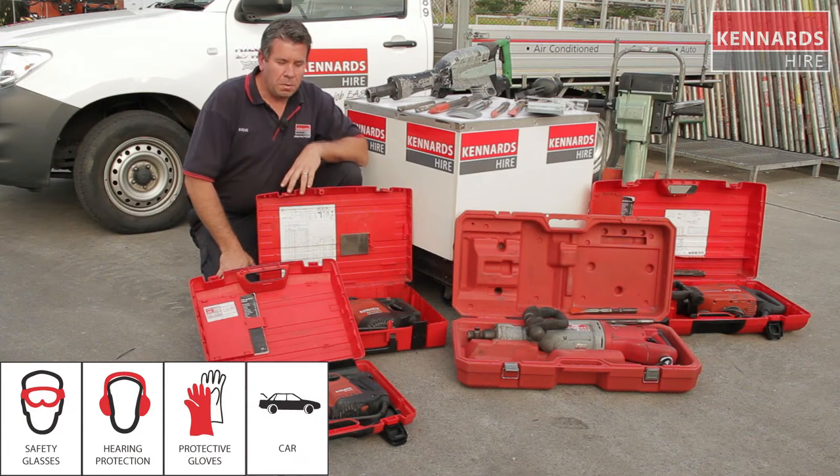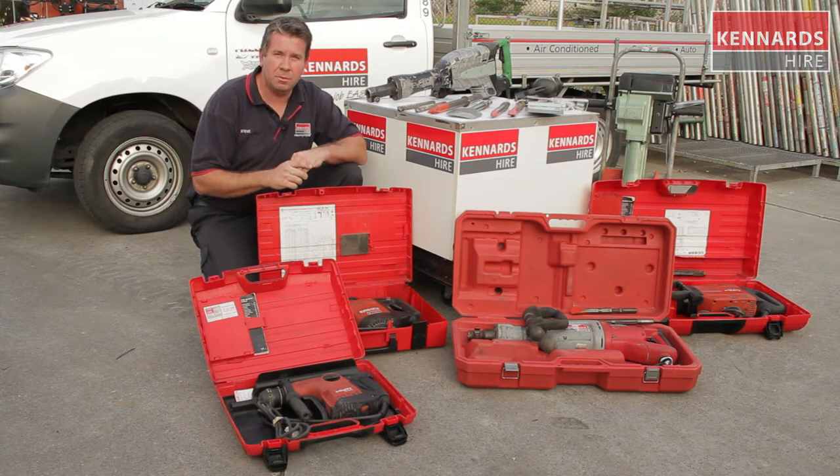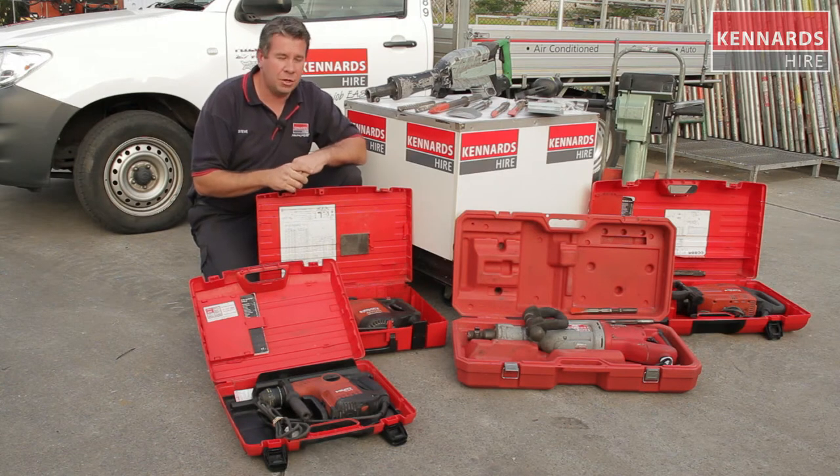G'day guys. The range of equipment we've got in front of us here is our electric breaker range — a very broad range that covers a lot of applications, a lot of jobs. Whether you're breaking up concrete, getting rid of tiles, vinyl tiles, parquetry floors, we've got the adapter and the jackhammer to do your job.